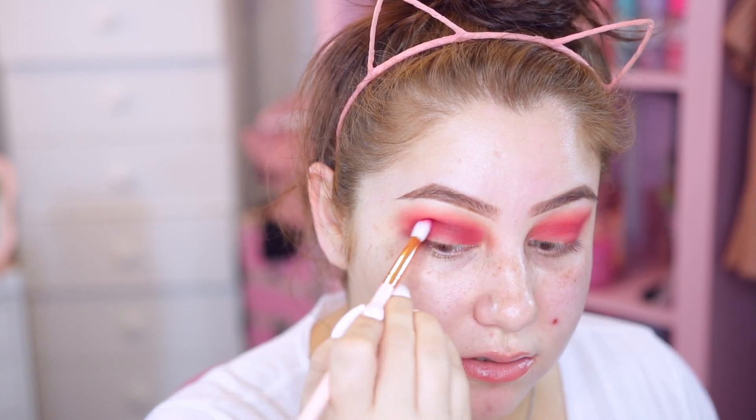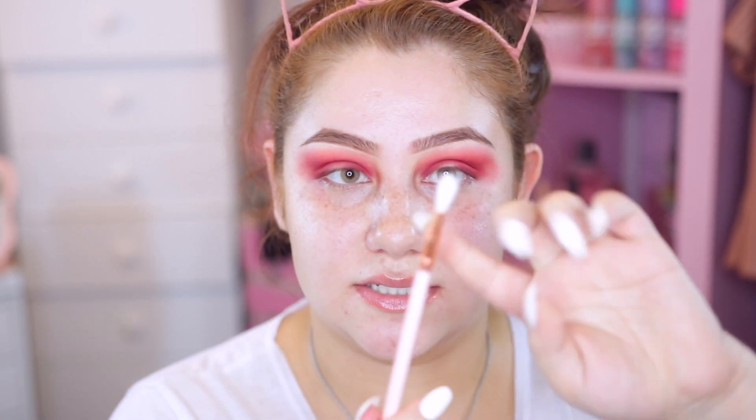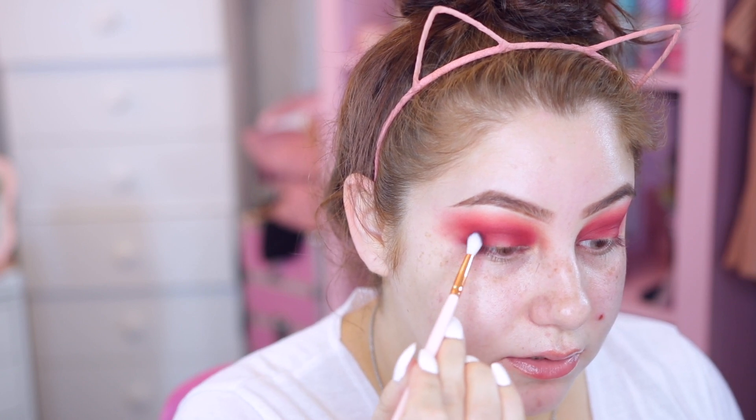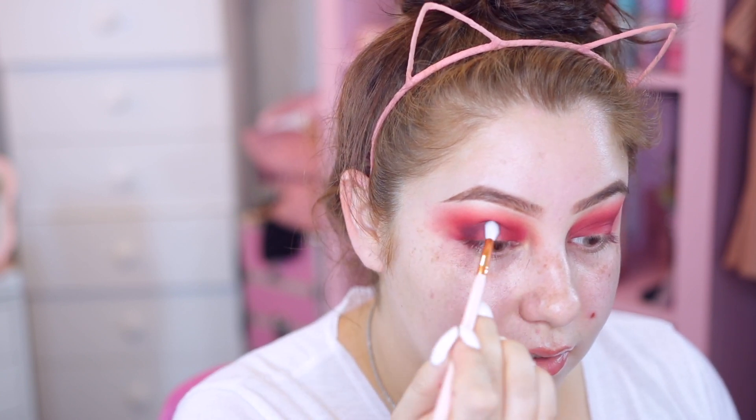I'm putting this only in the socket of the crease - not blending it up. Once I have a little less product I'm going to add it into the inner corner a little bit. I'm kind of going to create a halo eye. I'm going to go in with this tiny little crease brush and take this deep purple color - it's more purple than brown - and very precisely put this on the outer corner and into the crease, then lightly on the inner corner.